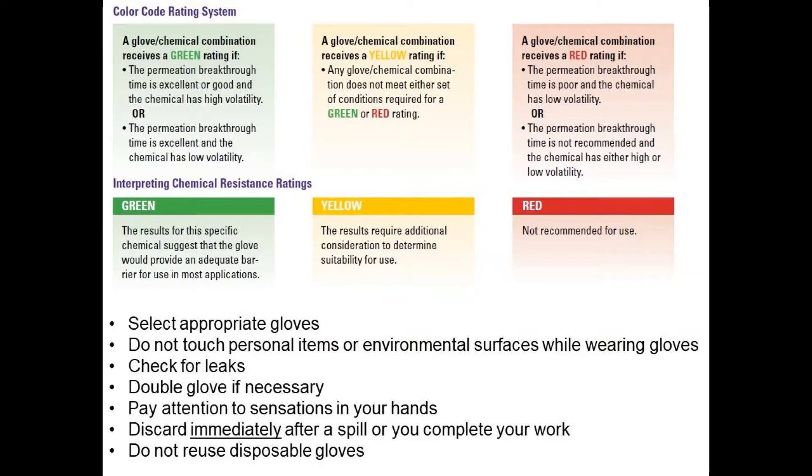Always ensure you select appropriate gloves. You can check glove compatibility charts available from vendors to select gloves appropriate for your materials. Never touch personal items or environmental surfaces. Check for leaks before beginning work. Always double glove if necessary — if you know you're going to get messy, wear two pairs of gloves. Pay attention to sensations in your hands and change gloves if you notice anything unusual. Discard them immediately after a spill or when you complete your work, and never reuse disposable gloves.